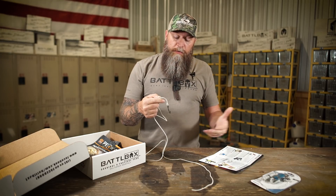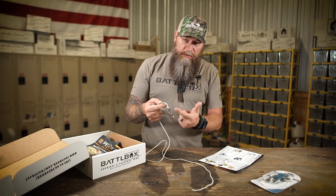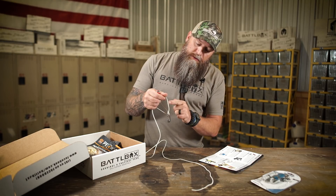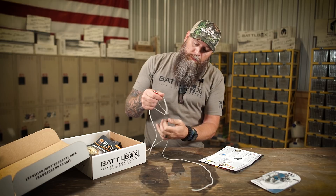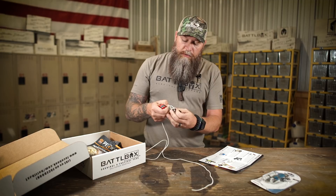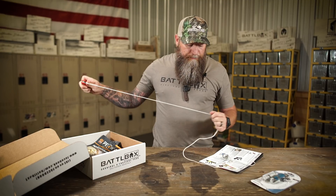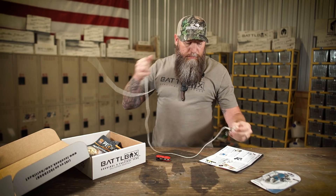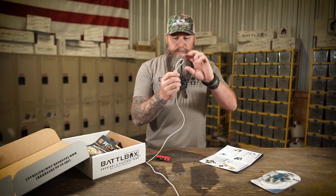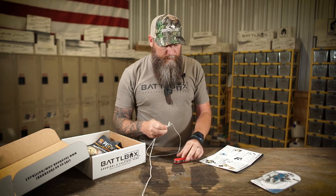If you have other hooks or other ways you need to tie on to, and you can't use a hook, you can take the hook off because it's just looped on — there's no knot, it's actually sewn through the 550 cord. So if you have something you can't hook to, take the hook off, and now you've got a loop. Loop it around whatever, pull that through, go back through your device, and you're good to go.